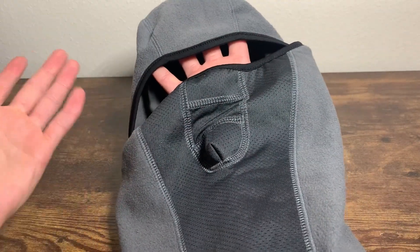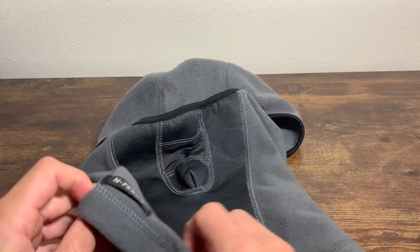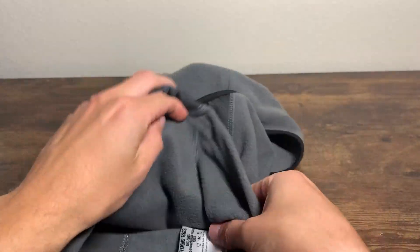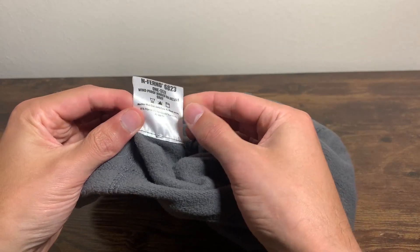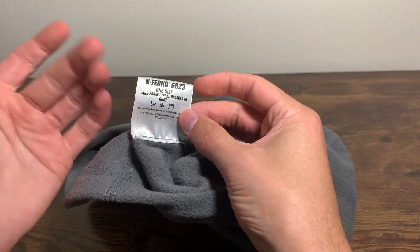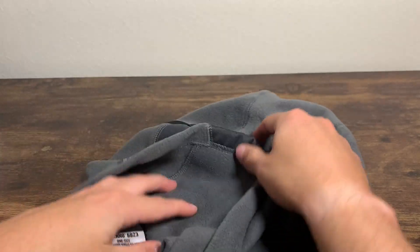You can have it where your eyes are barely visible. You can pull this part down, have your mouth showing. It is pretty cool. So I'm hoping this winter it will keep me warm. It's a pretty nice and comfy windproof hinged balaclava gray ski mask.